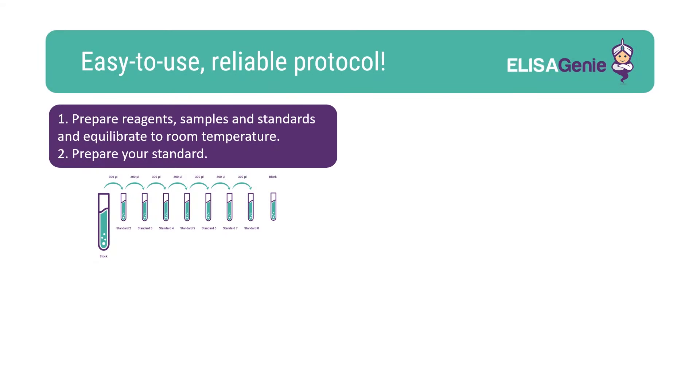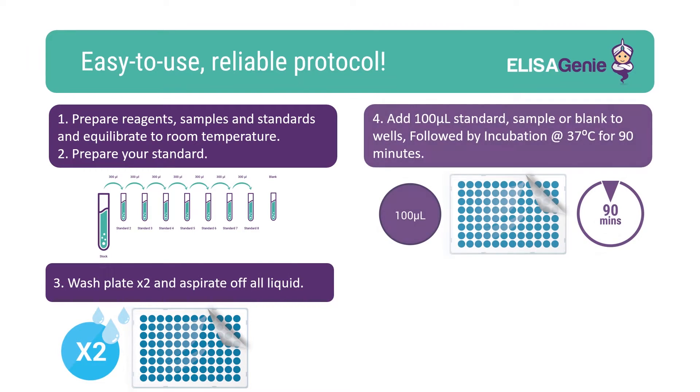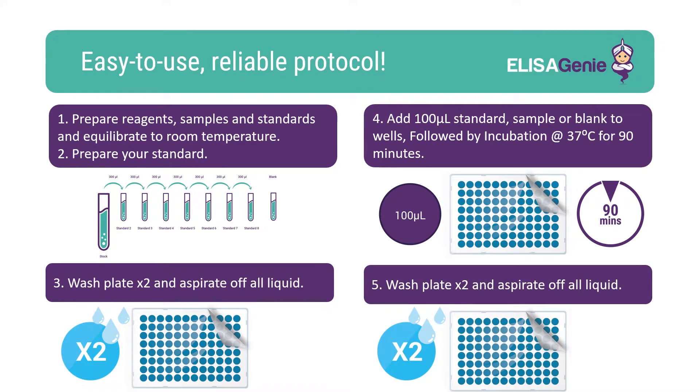Our kits are easy to use. Start by preparing and equilibrating the reagents, followed by washing the plate. Once washed, add your standards and samples, including blank, and incubate. Following incubation, you'll need to wash the plate.